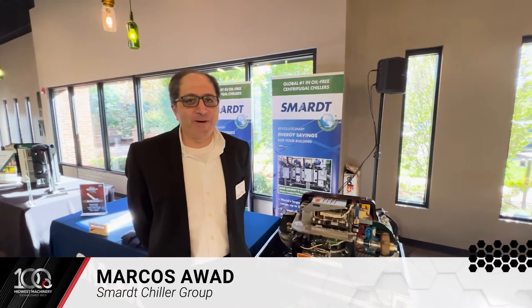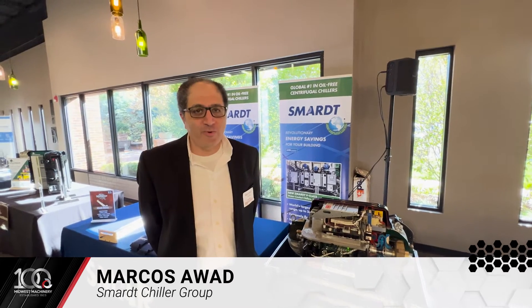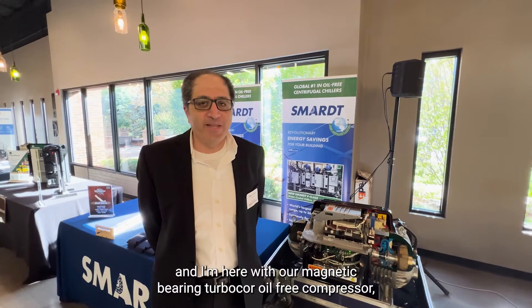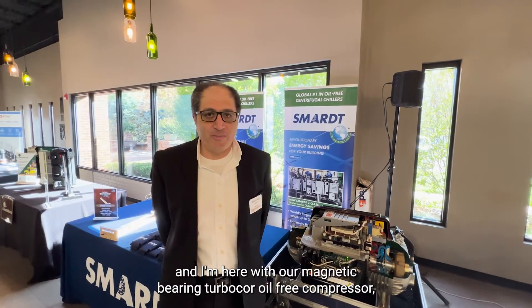Hi, good afternoon everyone. My name is Marcos Awad from SmartShare Group in Montreal, Canada. And I'm here with our magnetic bearing turbo-core oil-free compressor.